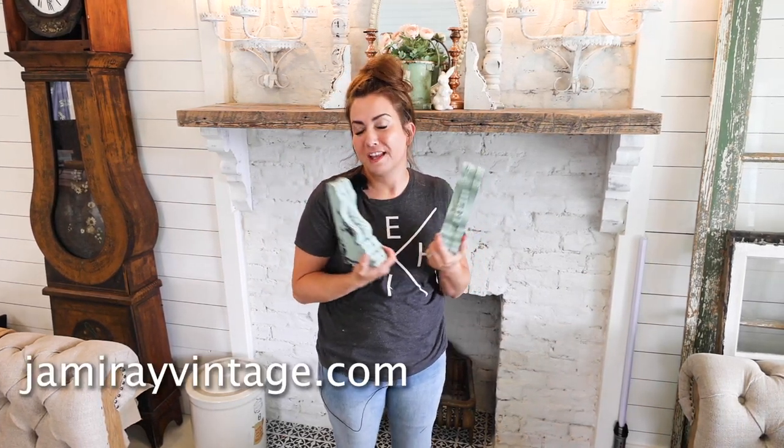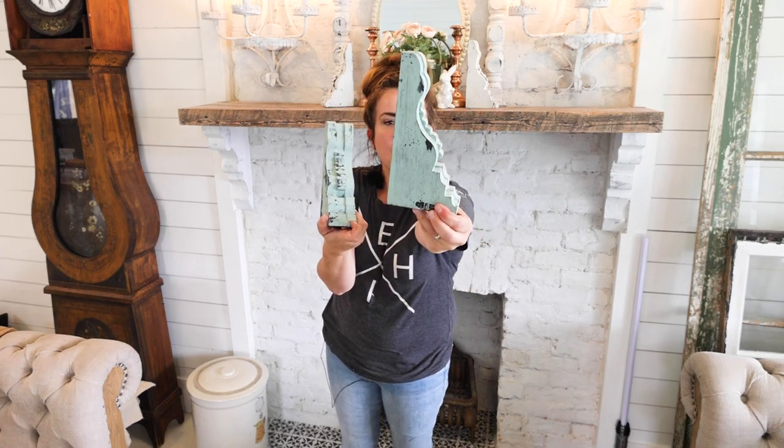Once a quarter we send out subscription boxes. This quarter we did these corbels. They've already been out — we sent the video to our subscribers — but we had a bunch of people asking us to share the video on our channel. So we're going to show you how we make this chippy corbel from some MDF cutouts.